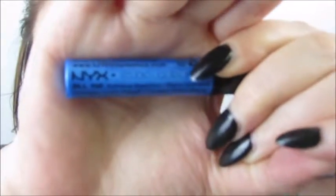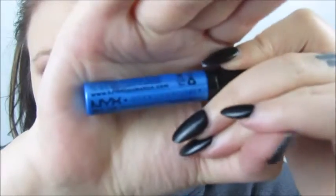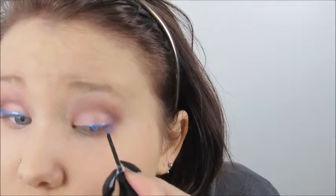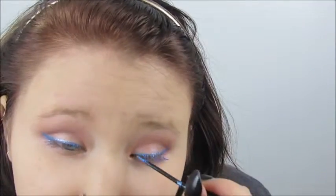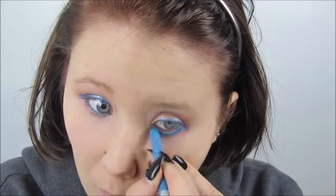I took one of NYX's liquid liners — the metallic blue one, I think it's called Crystal Blue — and I'm doing a wing on the top lid like I would with my normal liner. Then I'm using Gonzo by Urban Decay in my waterline, and tightlining with Perversion by Urban Decay.